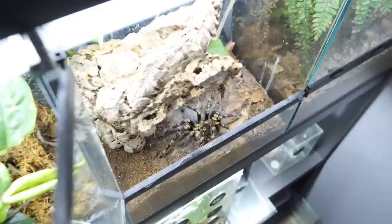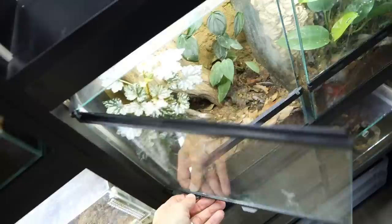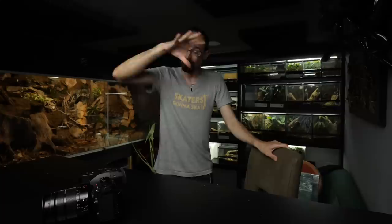Oh look, this spider is actually out — it's Ourteria Suffusca. But sticking a big water dish inside is just not visually appealing to me. So that is my primary reason why I don't use water dishes inside my enclosures.